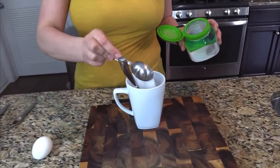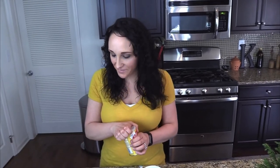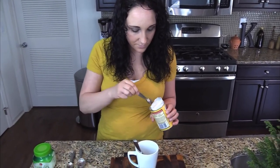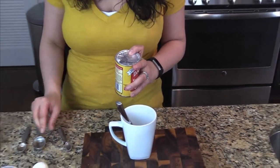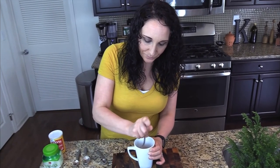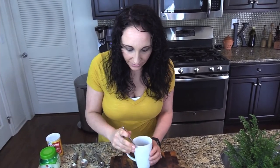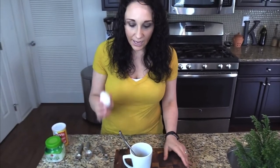First things first: peanut butter — I'm going to add it right into the mug and make sure I get all of it out. Then our sweetener; Truvia is my favorite. I'm going to add in the sugar here, then a little bit of baking powder. Before I add the egg in, I'm going to get all of these ingredients incorporated with the peanut butter.